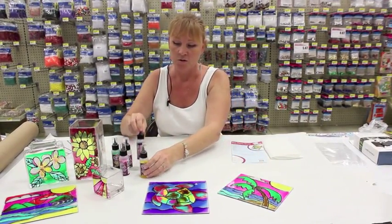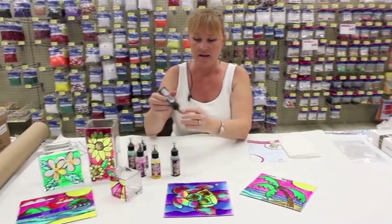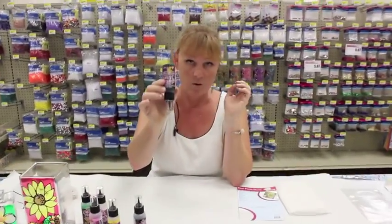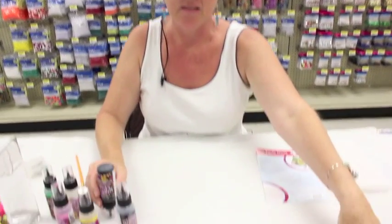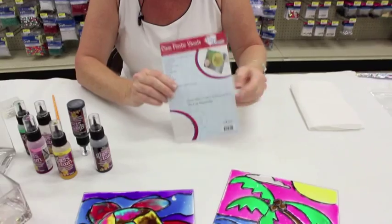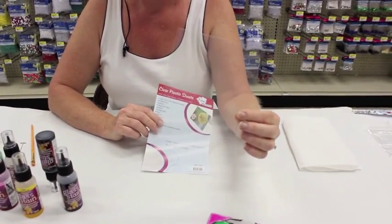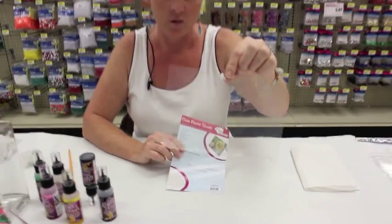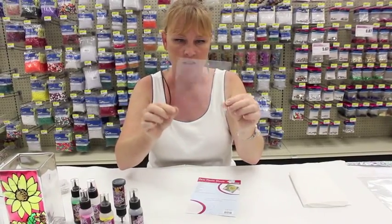To get started, we will take the black letting — that's what we're going to start off with when we do the lines. But first, let me tell you about what you'll put it on. We have these clear acetate sheets. They're very thin and you could even cut them out if you wanted to. I took a piece of paper that was the same size as my acetate sheet.